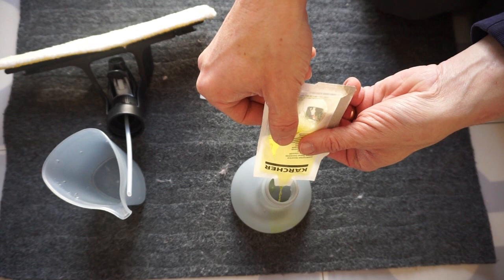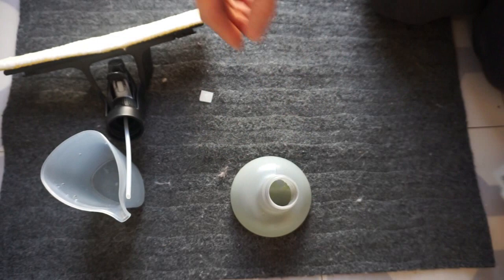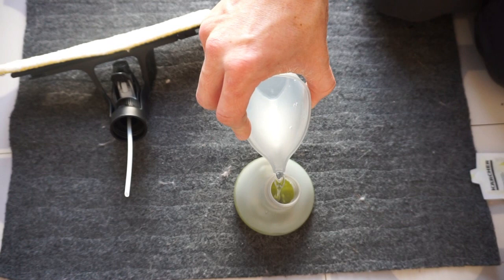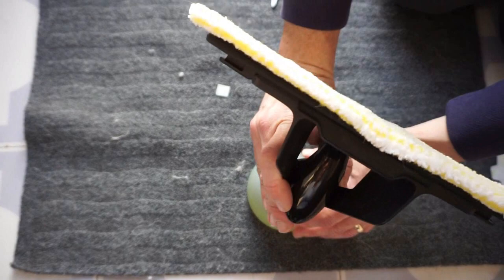The Karcher WV5 comes with this concentrate which we're pouring in here — this is the cleaner you apply to the window, give it a rub around with a microfiber cloth, and then vacuum off with the window vac. It comes with a rechargeable battery and also a replaceable one, so you're able to have two batteries — one charging and one in use.